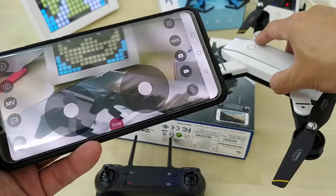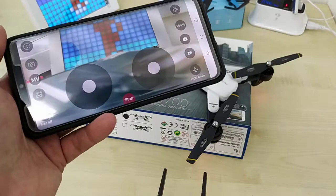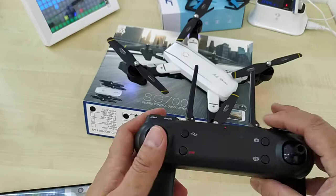This drone does have an FPV view. You can use the controller to control the drone — either the remote controller or your phone — to fly the drone.